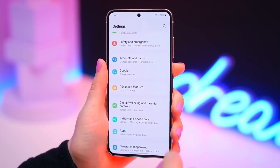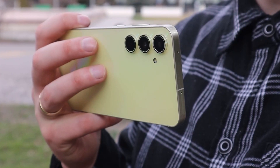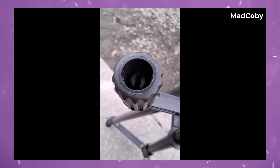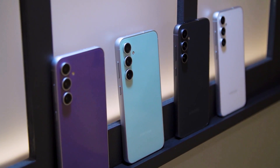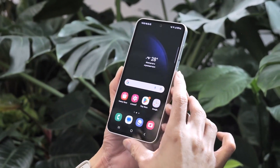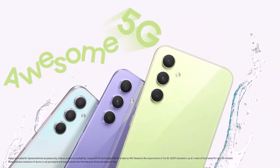Equipped with a 6.6-inch Super AMOLED display, 120Hz refresh rate, and a robust camera setup including a 50-megapixel primary sensor, the Galaxy A55 offers a seamless and immersive experience. With features like Wi-Fi 6 connectivity, expandable storage up to 1TB, and a 5,000mAh battery with 25-watt fast charging support, Samsung aims to provide users with a comprehensive and future-proof smartphone experience.